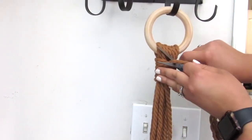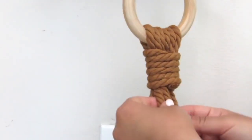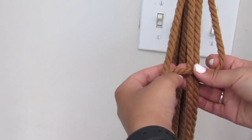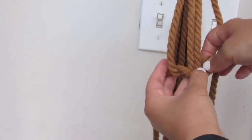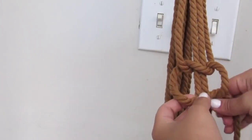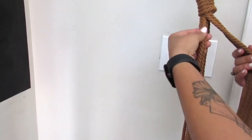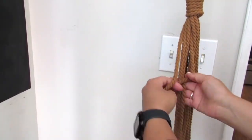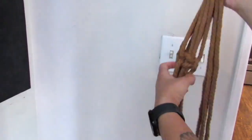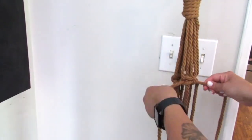I just did a macrame video using Dollar Tree items — I'll have that in the description box below covering basic knots. This is a really easy plant hanger: all you're going to do is work with four strands at a time. There will be six strands total, so you're going to do some square knots — I did three square knots going around, about three and a half to four inches down from that gathering knot. Once you have those three, continue another set of square knots about three and a half to four inches down from the first row.